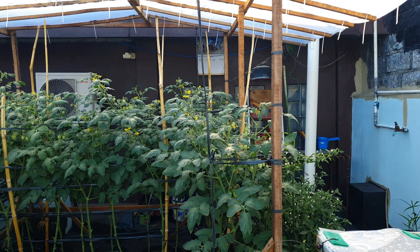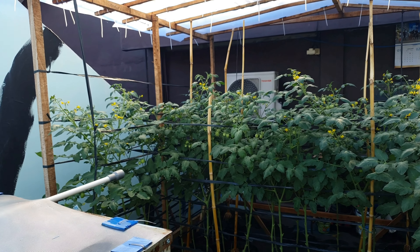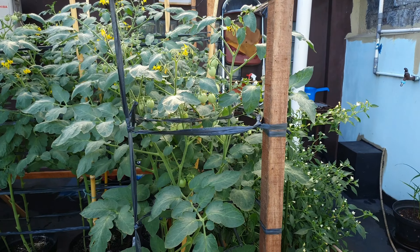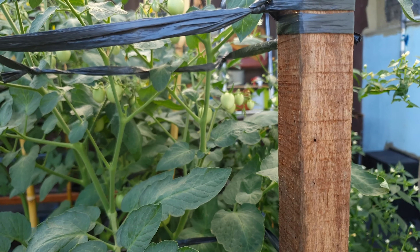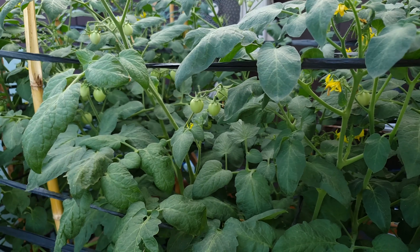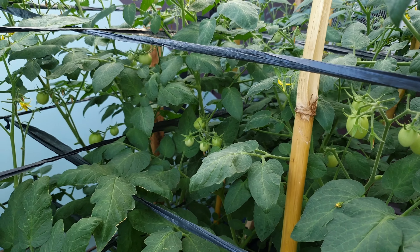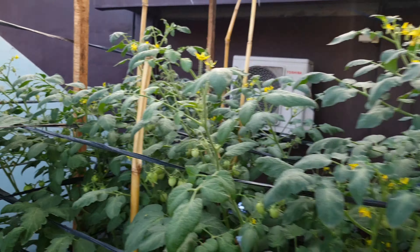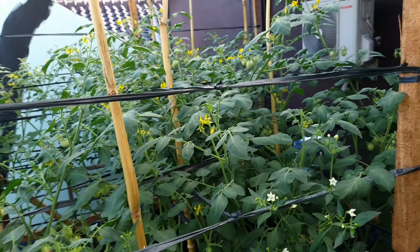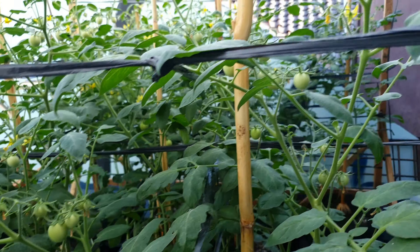Hari ini Base Genes akan mendokumentasikan tomat usia 45 hari. Karena kebetulan hari ini ada tindakan yang dilakukan. Sesudah dipantau, buahnya alhamdulillah sudah banyak yang jadi. Sudah di atas 150 biji di area 2x2 meter ini.